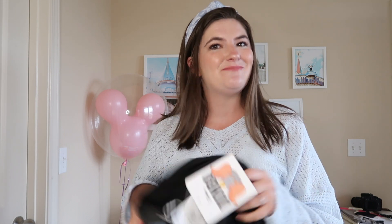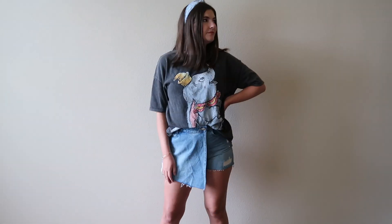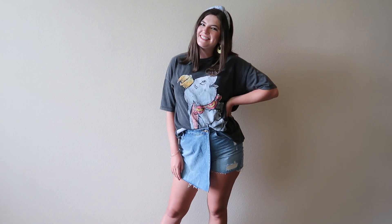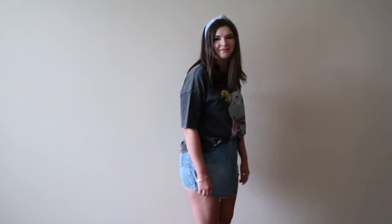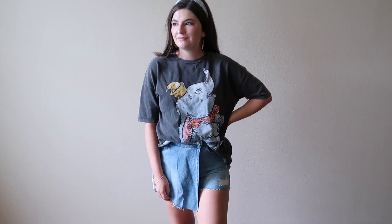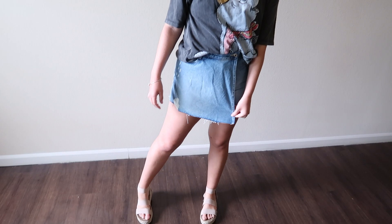This Dumbo tee from Zara ended up costing $24.99. I chose to pair it with a skort also from Zara, and I love this skort because it is perfect for a park day. You've got the fun look of a skirt in the front but shorts in the back, which is awesome for getting on and off rides — you don't have to worry about showing anything you don't want to show. I also paired it with a blue headband to pull the blue from Dumbo, because he's such a pretty blue-gray.